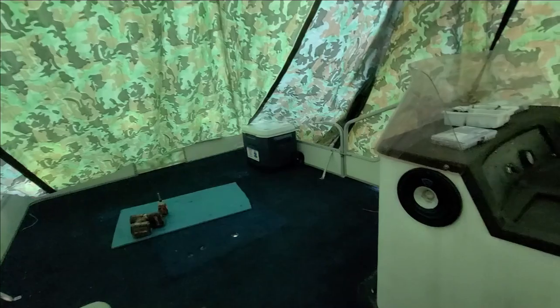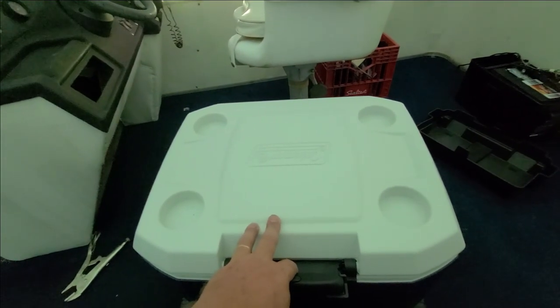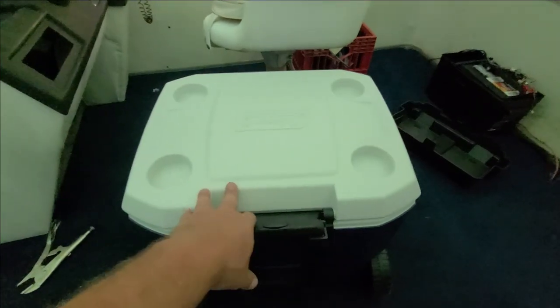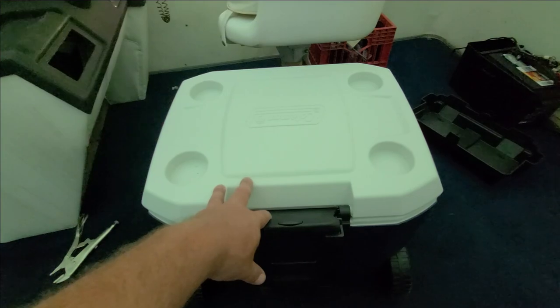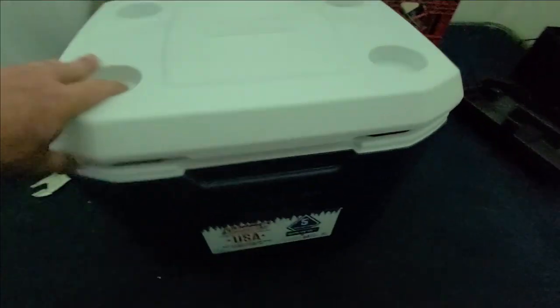So one will probably end up being a cooler, and then the other one — what I do with the one in Florida is I end up putting boat supplies, towels, fishing supplies, all that type of stuff that you can wheel on and off the boat. These are — right now I ordered them online for the same price, but they're 28 bucks a piece at Walmart. Can't beat that.